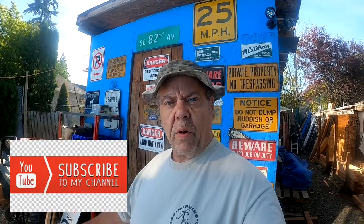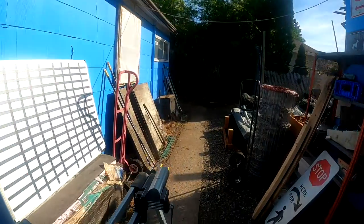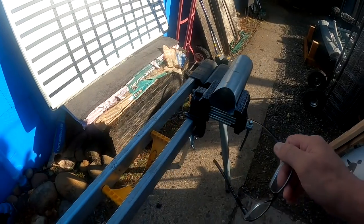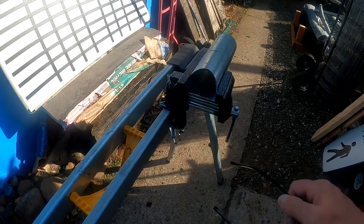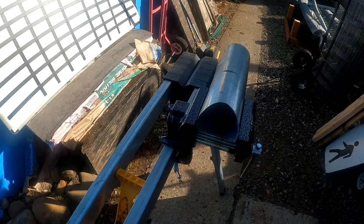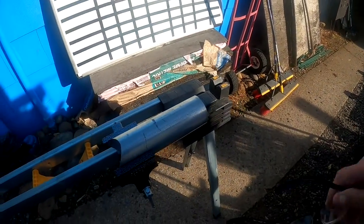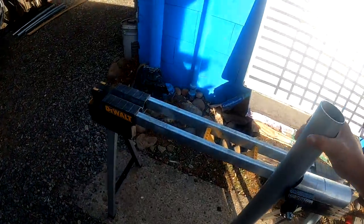Hey guys, John Fix a Fence here in Portland on the gimbal stick again. I got these little parts made up here for that side mount flange post — check this out. We've already got this all coped out. I got this cool little vise here that wraps onto the horse, and it's just a simple thing — I think it cost me like 20 bucks, but it holds it in there pretty good. So we got that coped out.